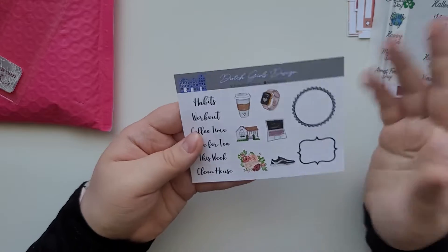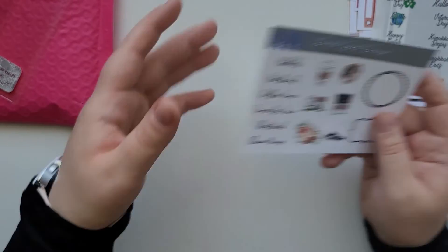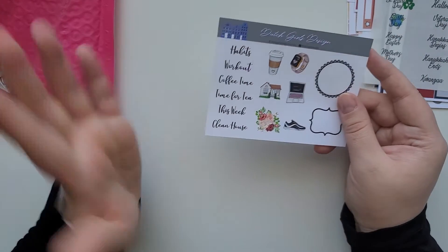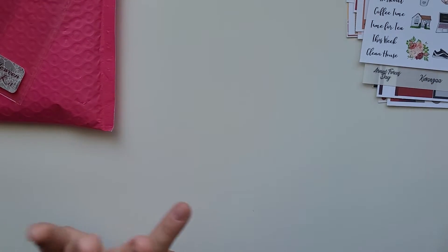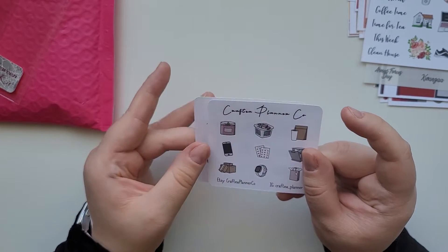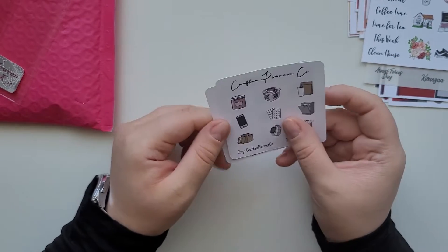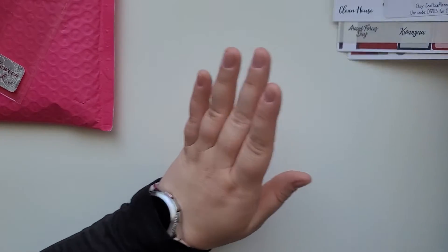The freebie sheet is also reformatted, which I love. I love how these stickers are gorgeous — the watch one looks like an Apple Watch; I have a Samsung watch but it could work as a 'charging your watch' tracker. The coffee and scripts are amazing. She also included something from Crafty Planico — like a going camping theme — with more functionals. Dutch Girl Design is one of my absolute favorite shops.